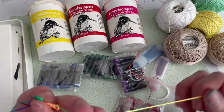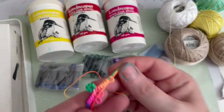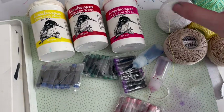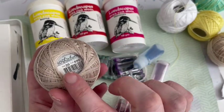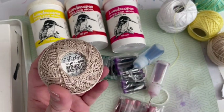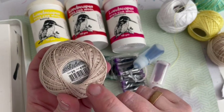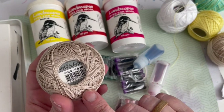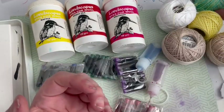This was our little sample that we made, using this really funky nylon thread which is really big but great for learning how to tat. Once you get the hang of it, you might want to move on to using a finer thread. This is called Lisbeth and it is a size 20. They do thread that's a lot smaller - a size 40 will be smaller, 80 smaller still. My particular preference is 20 because my eyesight's not great.